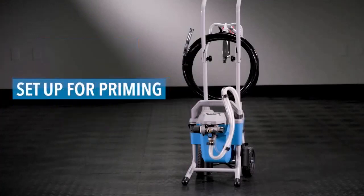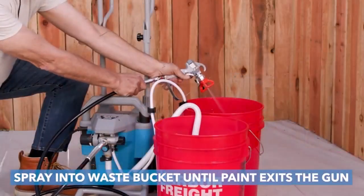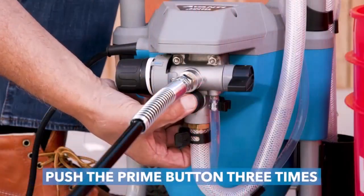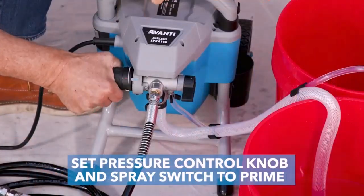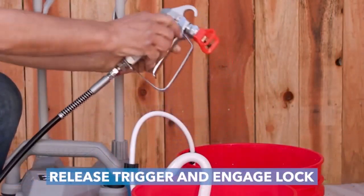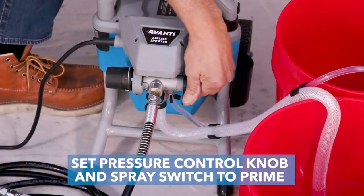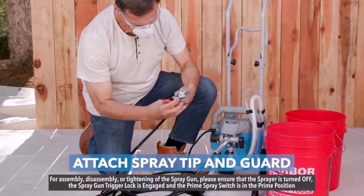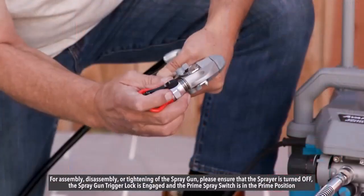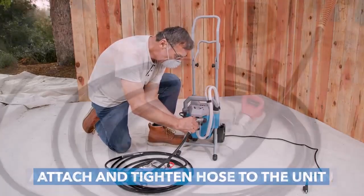The Avanti Airless Paint Sprayer, Primer, and Stain Sprayer is just the thing for general-purpose homeowner and handyman projects. The sprayer can go from storage to painting in a matter of minutes. The powerful 3/4 HP pump delivers from 1000 to 3000 PSI to atomize and spray unthinned paint, primers, and stains. The flexible suction tube makes it easy to paint directly from one or five-gallon paint containers.